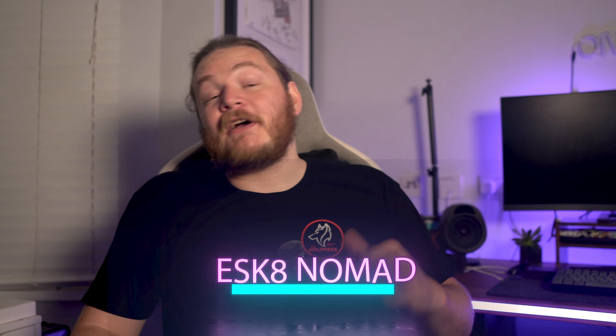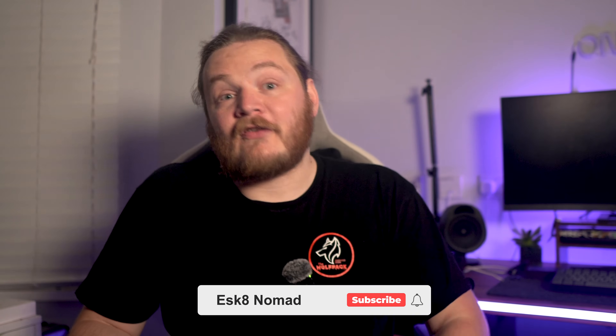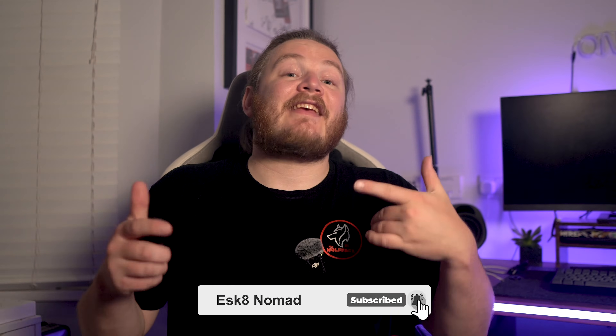In this video I'm going to show you how to from scratch assemble your first DIY electric skateboard. Hi, my name is Tom, your friendly e-skate nomad, and on my channel I like to review the latest in personal electric transport. If you love electric skateboarding as much as I do, don't forget to hit that subscribe button so you don't miss out on our next e-skate adventure.